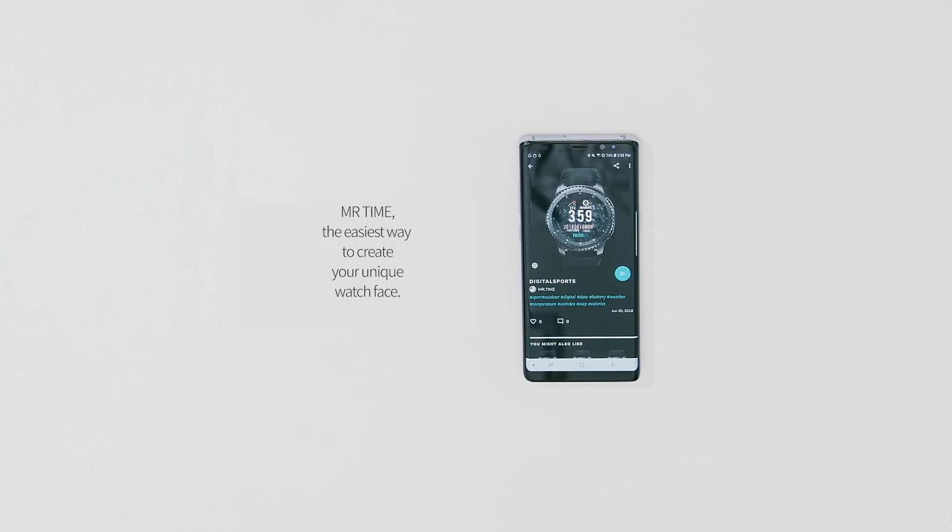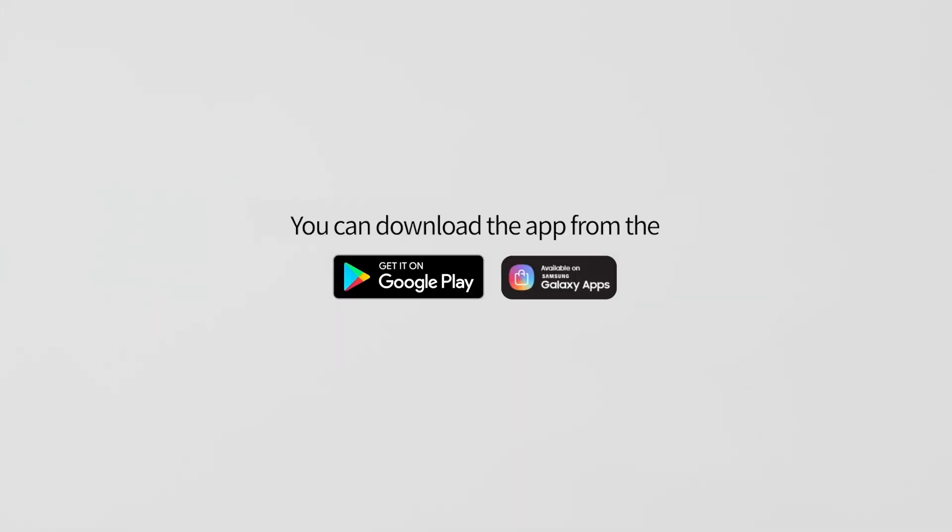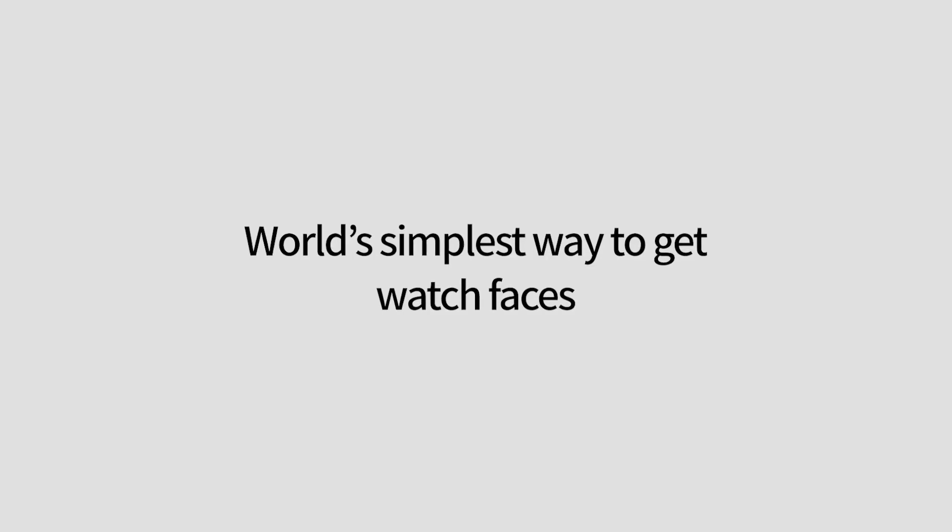Well done! Mr. Time — the easiest way to create your unique watch face. You can download the app from the Google Play Store.